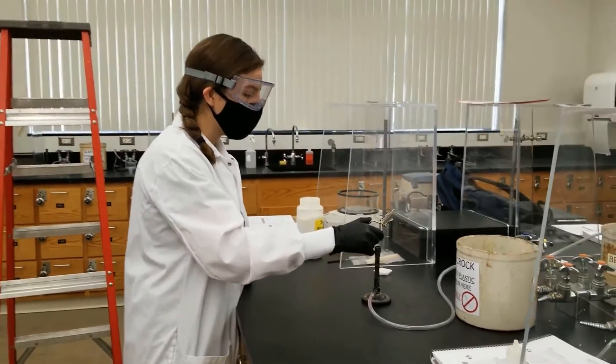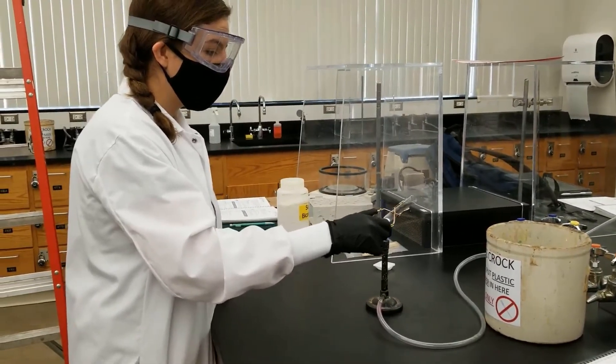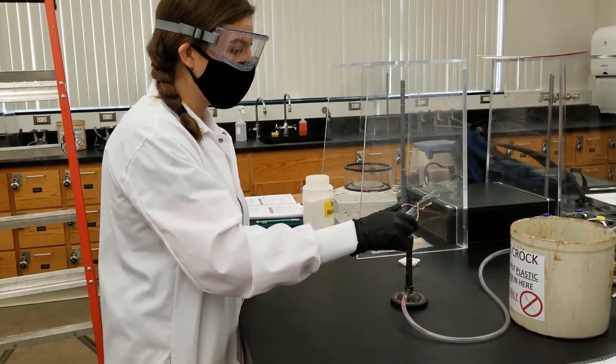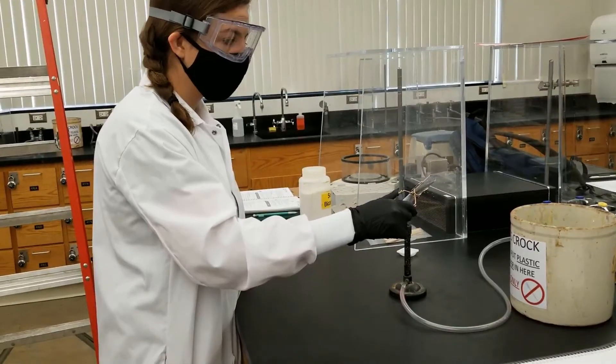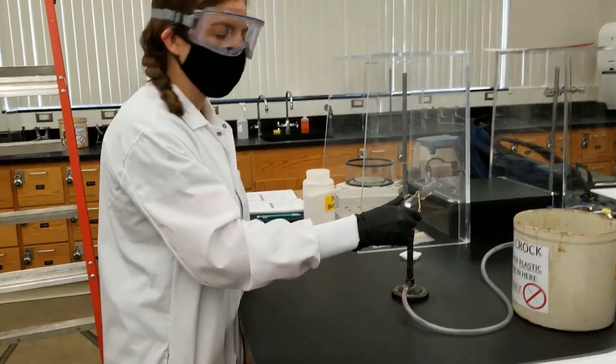We are going to heat baking soda over a flame, and we are going to hope to see condensation, which you can see if you come closer.